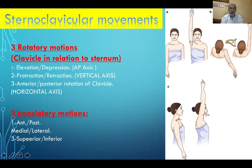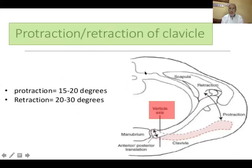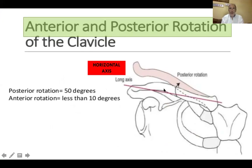Regarding sternoclavicular movements, there are three rotatory motions described according to the clavicle relative to the sternum: elevation-depression, protraction-retraction, and anterior-posterior rotation. Plus three translatory motions: anterior-posterior, medial-lateral, and superior-inferior. Clavicular elevation is around 50 degrees and depression less than 15 degrees, occurring along the anterior-posterior axis. Protraction-retraction is around 20 degrees in both directions around the vertical axis. Posterior rotation is around 50 degrees and anterior rotation around 10 degrees.